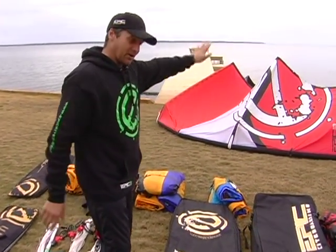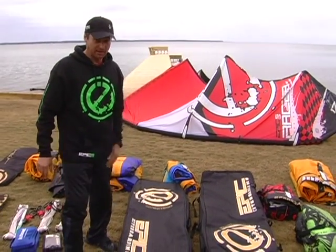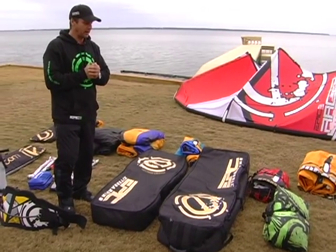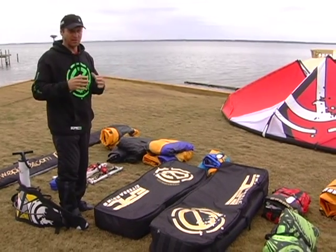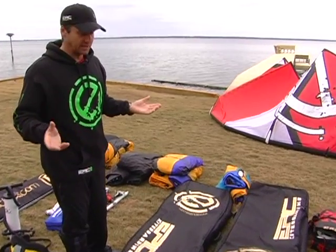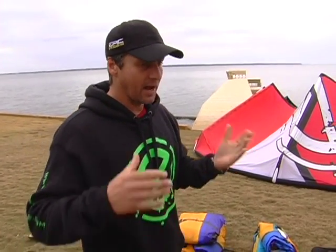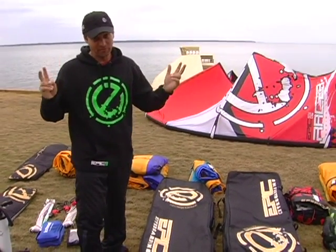I won't use this race kite — we're not going racing, we're going to have fun. I'm going to show you how to pack seven kites. You can pack at least ten kites depending on the sizes, but then you're going over the airline weight limit of 50 pounds, so you have to be careful. We got away with golf bags for a long time, but now airlines got smarter and they charge for them too.